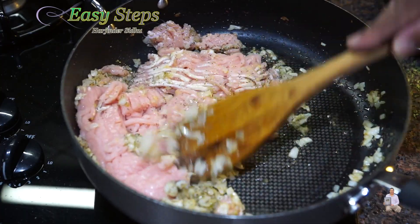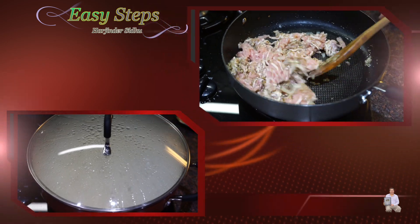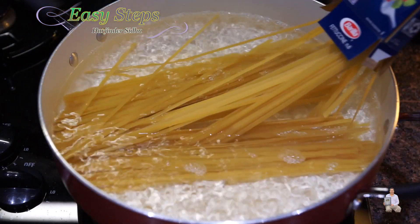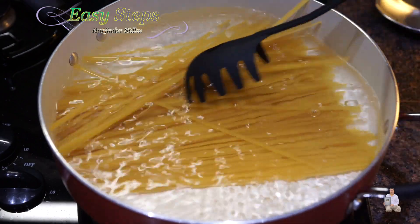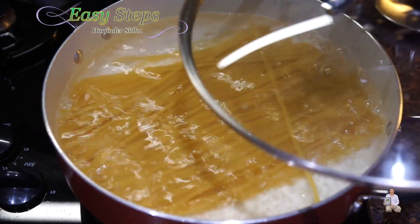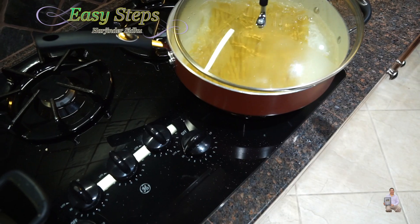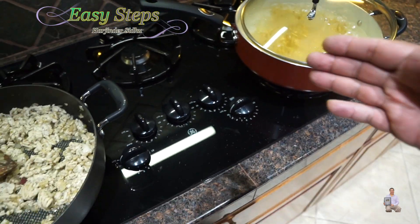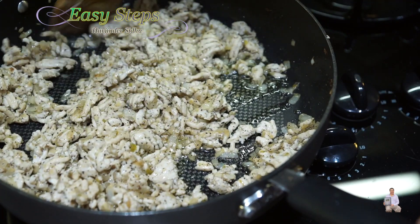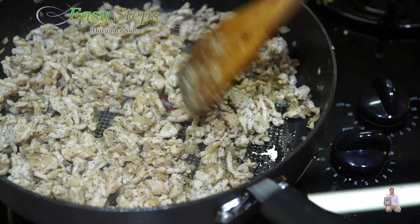The keema doesn't take that long to cook, so keep mixing and we're going to cook on medium gas. The water has started to boil, so lay out the fettuccine just like that. We're going to cook them until they get tender — we're going to put the lid on but keep the lid open just a little. Our fettuccine is getting boiled and on the other side our keema is almost ready. I'm going to bring the gas to simmer, cover with the lid, and cook it for 5 minutes.